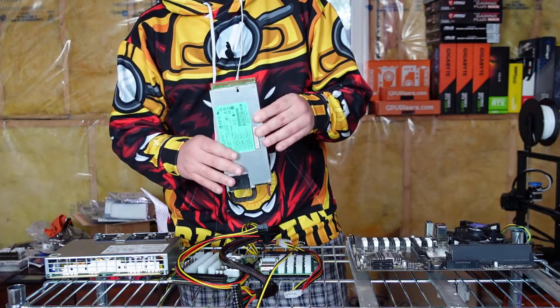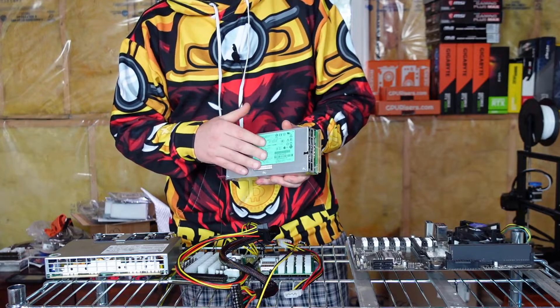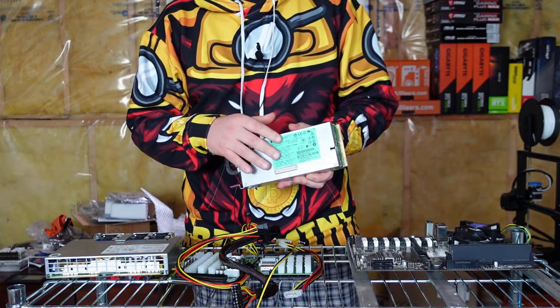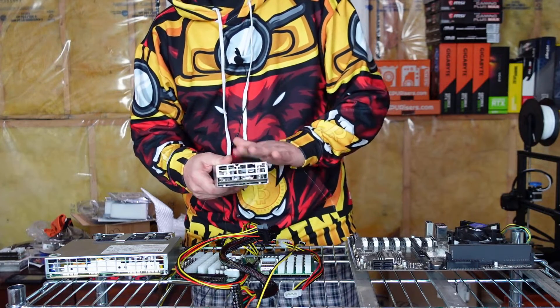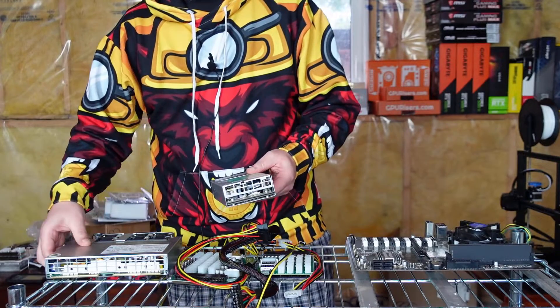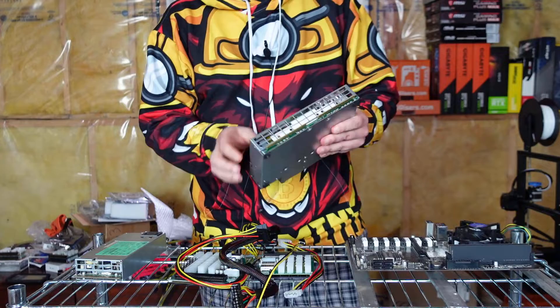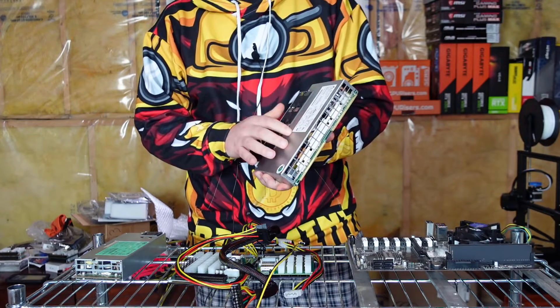This is the six GPU version with a 1200-watt server power supply. It can run on 110 to 120 volts, but at that voltage it is only rated for a maximum of 900 watts, so it is recommended to use at least 200 volts or more. For the thirteen GPU selection, you get a 2400-watt server PSU which requires 200 volts or more and will not run on standard 110 to 120 volts.